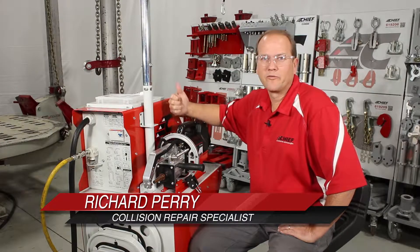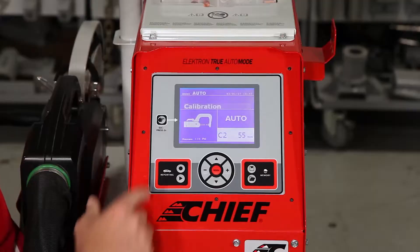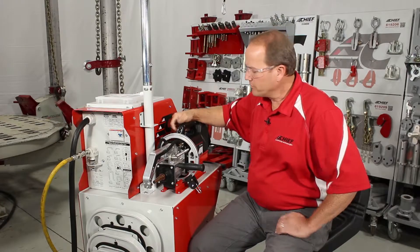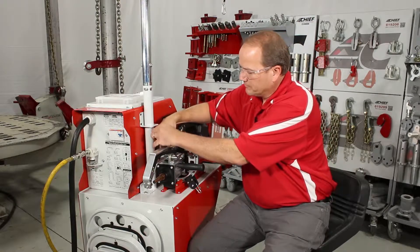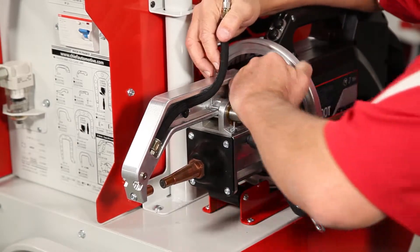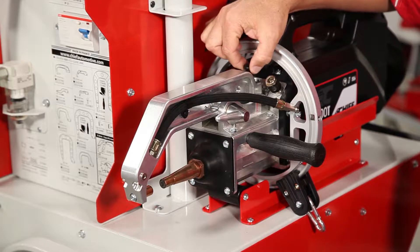Before changing out the arms, we must first put this in service mode to stop the pump and the fluid from flowing. Once in service mode, we can disconnect the hoses, release the lock arm, and release the safety latch.